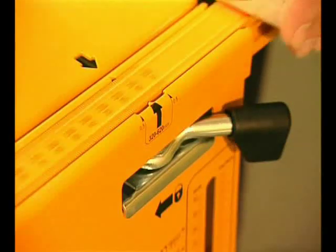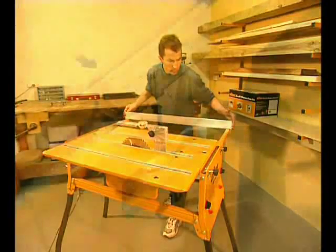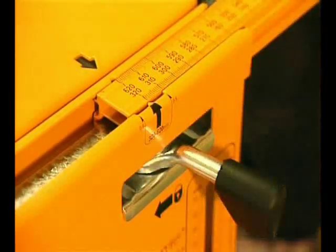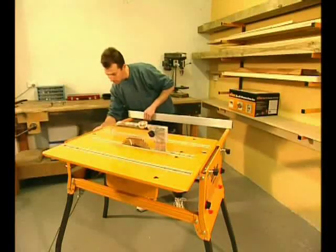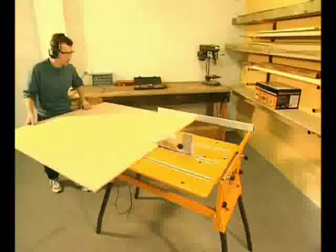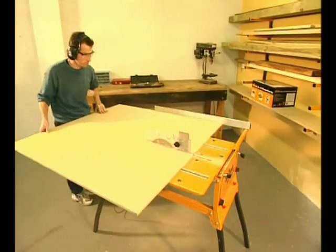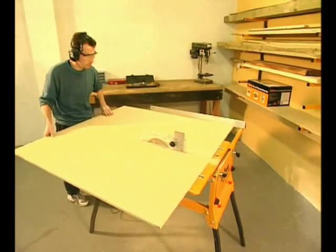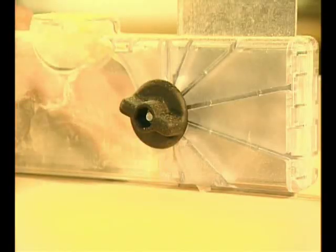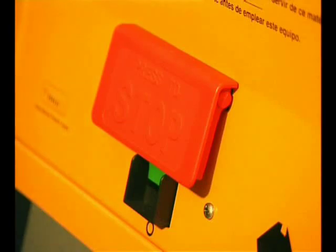The Series 2000 work centre has a phenomenal rip capacity from 0 to 620mm from the blade — that's over 24 inches. Quick action lever locks and highly accurate calibration scales make it easy and positive. You control the power from the safety switch on the front panel and you've got a table saw with an incredible rip capacity. Large sheets of particle board or plywood are no problem, so you can make your own cupboards and wardrobes easily and accurately. When you've finished, just bump off the power with your knee.